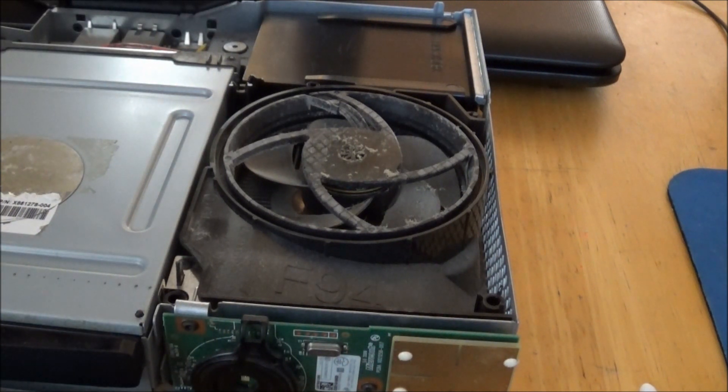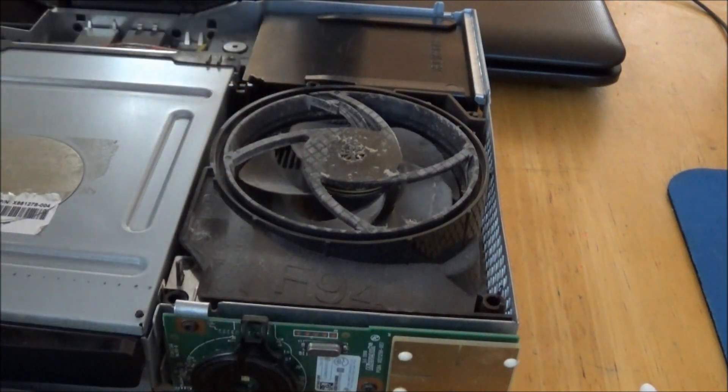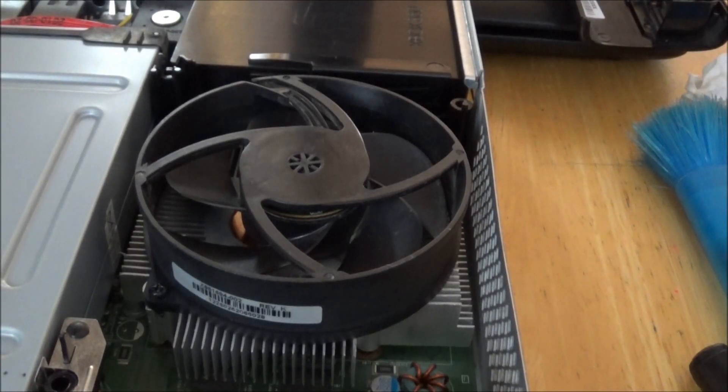You don't want to use any electronic spray like the kind you get at Walmart, because that stuff spits out liquid and you could ruin the electronics. Just go over the whole area and clean it up. I'll show you what it looks like after I'm done cleaning.